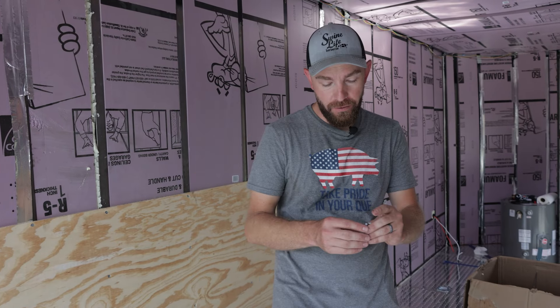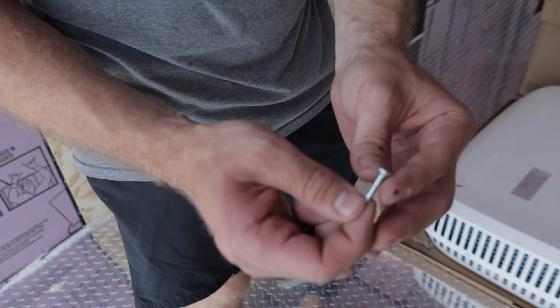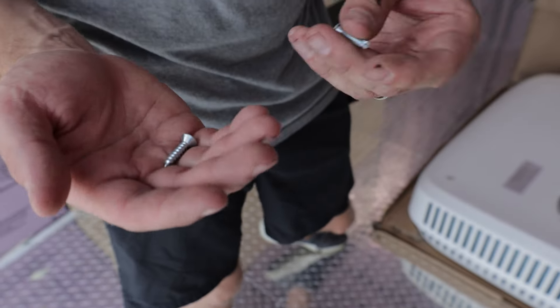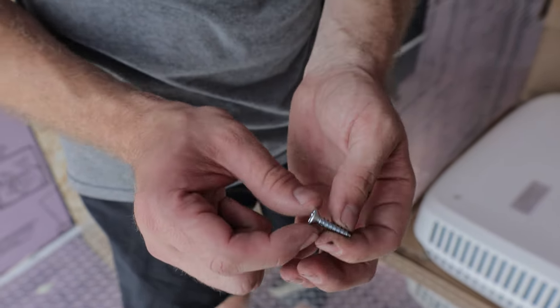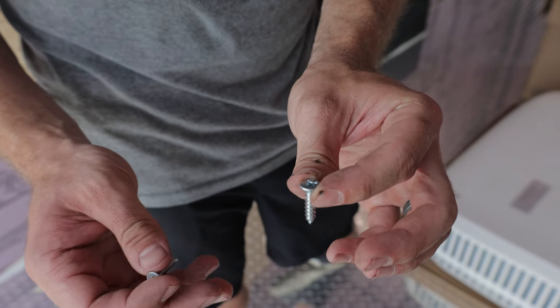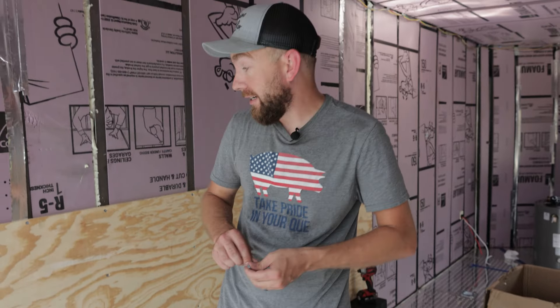One quick thing before we wrap this up — you can tell I'm putting my sides back on and I'm upgrading the screws. This right here is probably a number six screw; that's what they use from the factory, self-tapping, basic screw. Some of these were stripping out when I was taking them out, so I'm going to a number 10 — a little bit coarser thread that should bite a little bit harder. I'm getting these walls a lot tighter and I like how it's going. I highly recommend upgrading your screws.